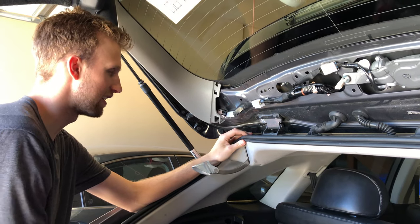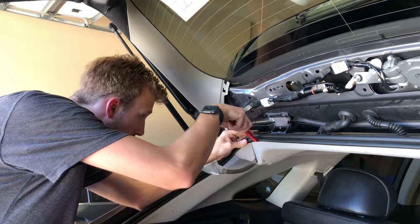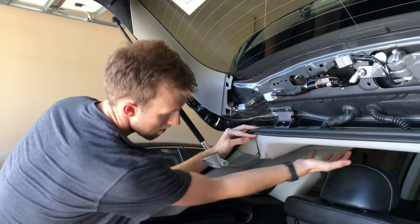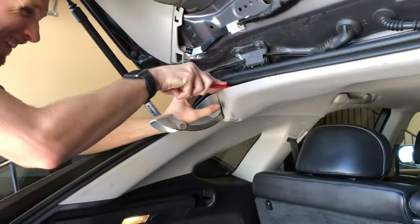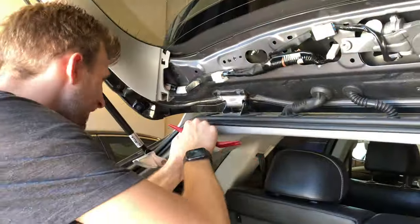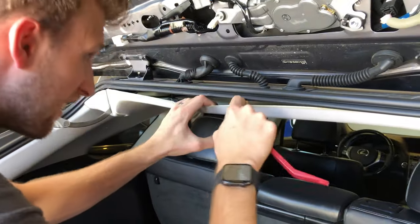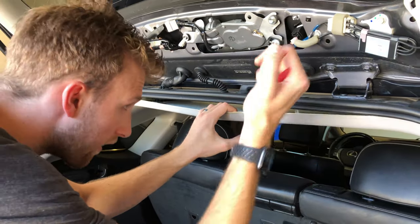The next step is to take off this headliner. I'm assuming we just have to take it off with a few clips and then the motor is right there. We want to try not to get grease on the headliner — there's a third clip here.